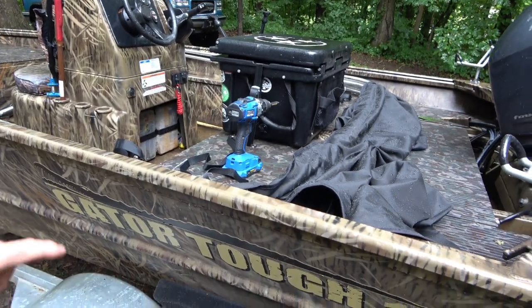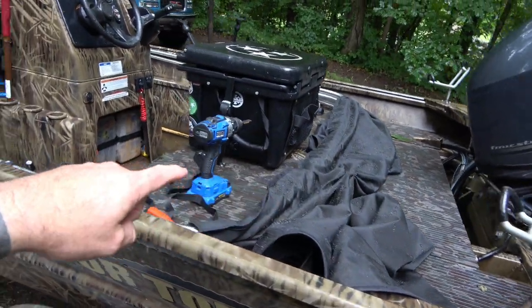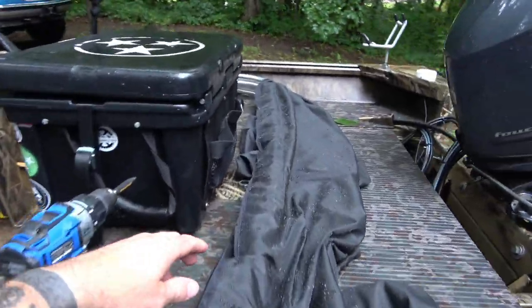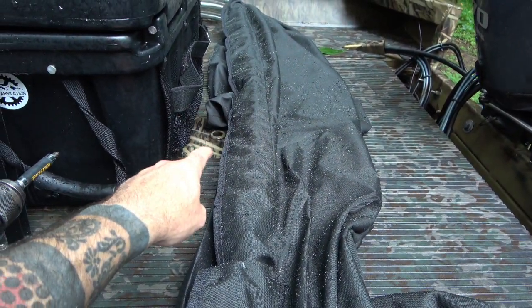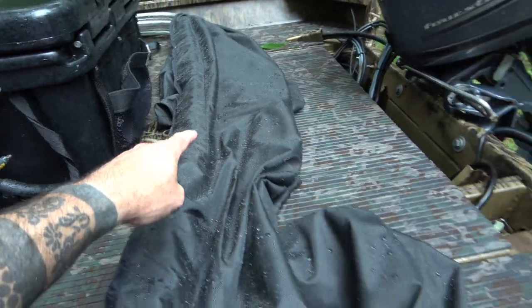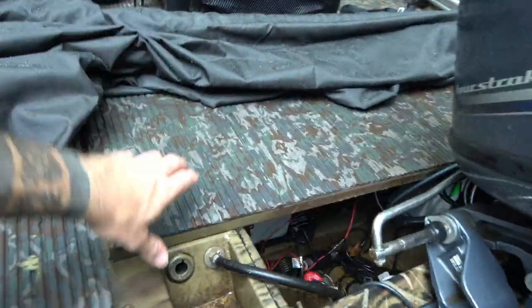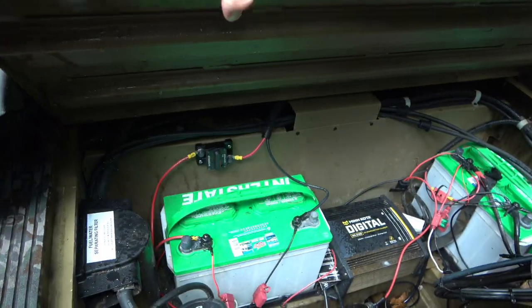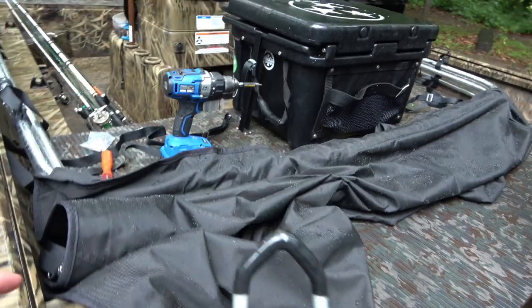I got a little impatient — it's still kind of drizzling but I went ahead and brought the bimini top out and put it in place. As you can see, it's just past that seat post I was talking about, and it's far enough forward that I can still access the hatch back here where my batteries are. I think that's going to work.